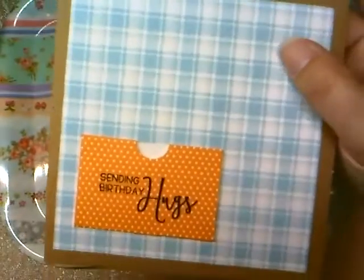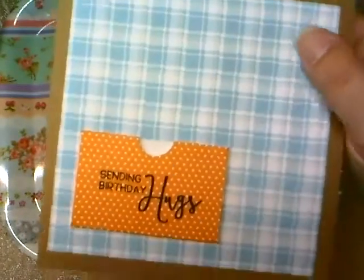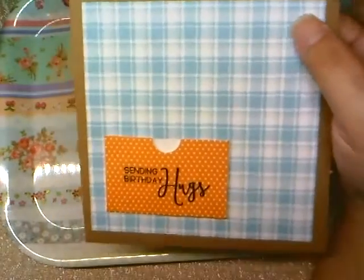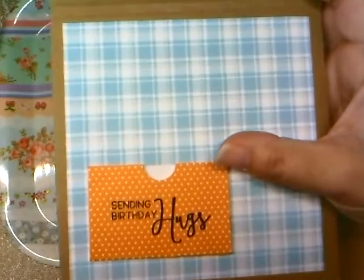On the inside I added another piece of plaid paper — these are leftovers from a 6x6 paper pad I bought. Then I cut a little library pocket from Paper Tray Ink, which is where I'm going to put the gift — just money.